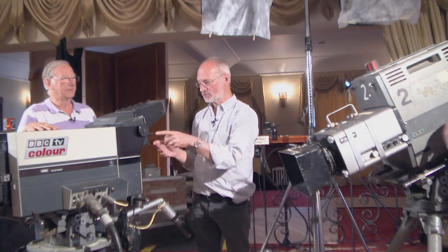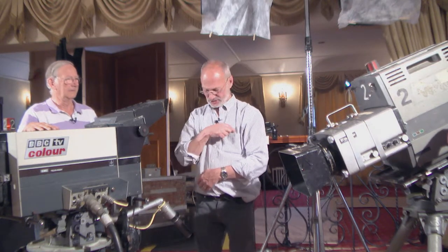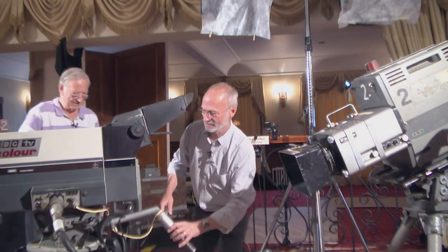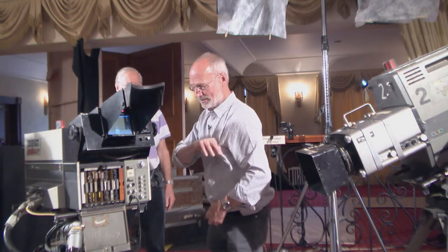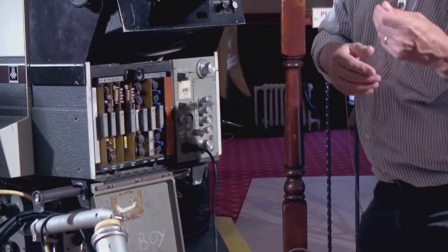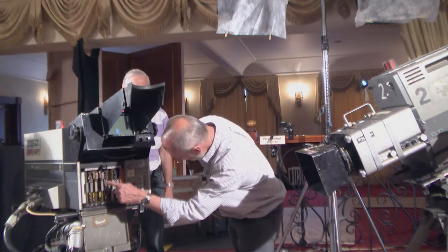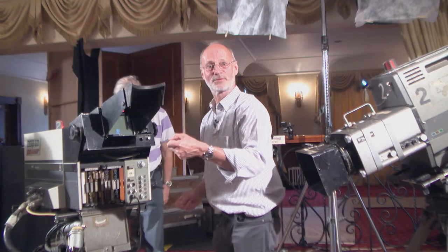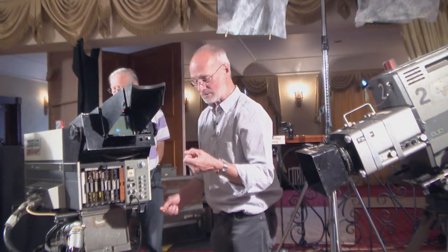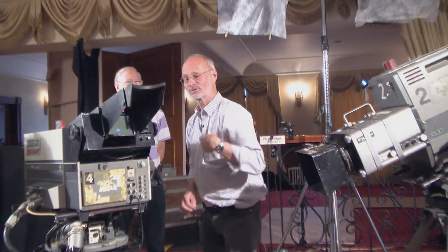I'm trying to remember which tube was which and what you were tweaking, and then the engineer said what we actually need is a bit of red vertical linearity. So I opened the back up here, thinking it's one of those — just a minute — it was on the skew board, and we usually had a little screwdriver that used to live in here. I found red vertical linearity, tweaked it, and he said 'yeah, that's it, you've done it.' If you'd asked me ten minutes earlier I couldn't have remembered where it was, but when you actually stand there again — that was quite satisfying.